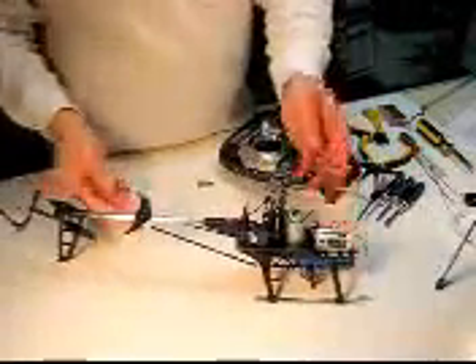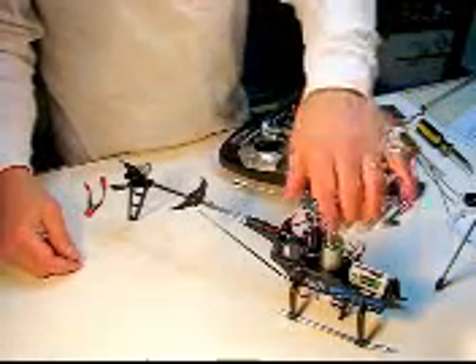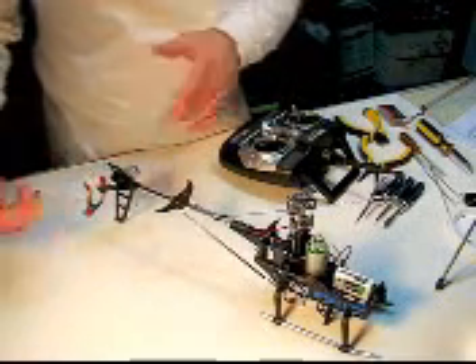I hooked up the motor and took it for a spin off camera. All it wanted to do was go clockwise. So I reversed the wires and now it spins the correct way and everything's just fine.